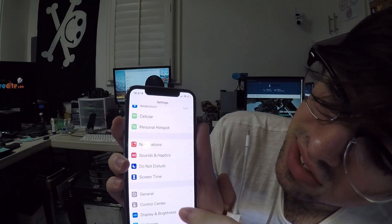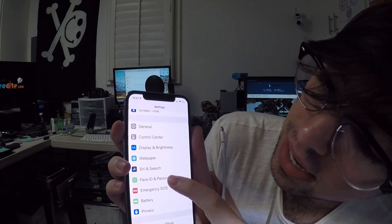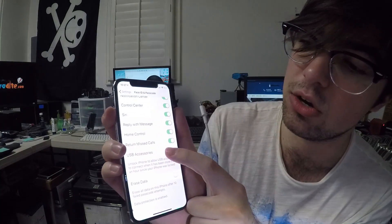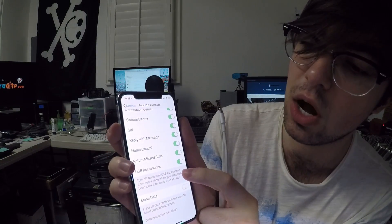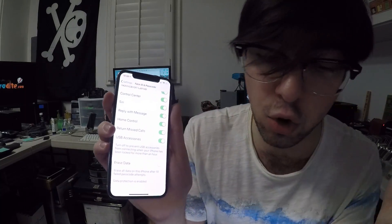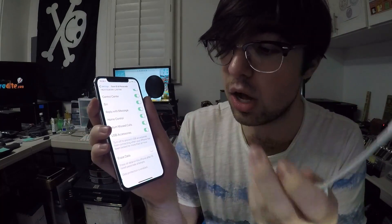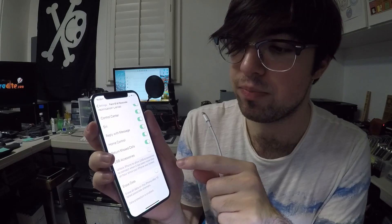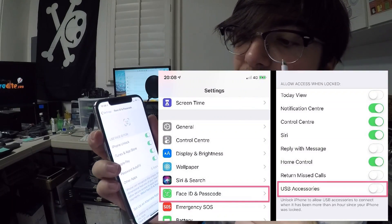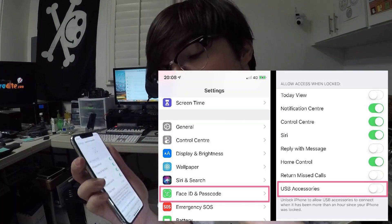There is a way to get past that. If you go into Settings and then Face ID and Password, type in your password — of course you can't do this when your phone is already broken — but right here there's a USB Accessories toggle. If that was on, I would be able to use my old method of unlocking the phone. By default it is off, so we're going to leave that off.